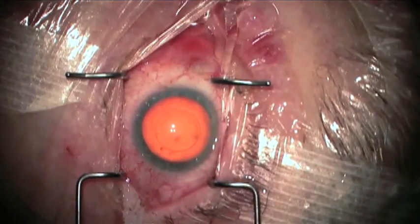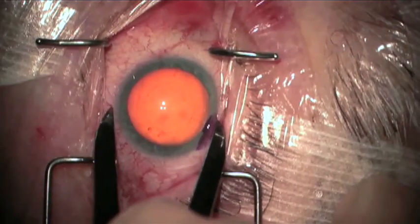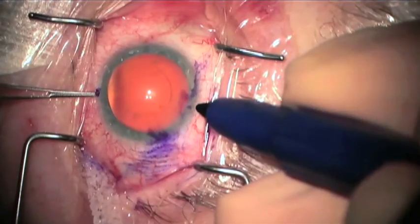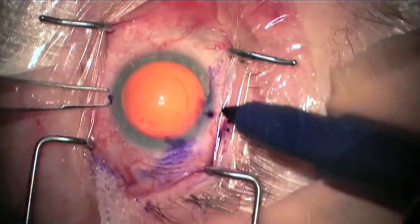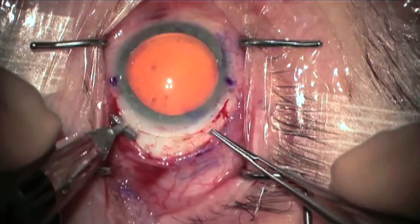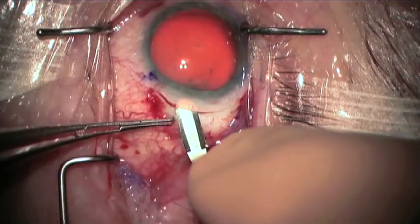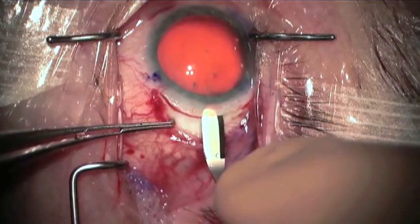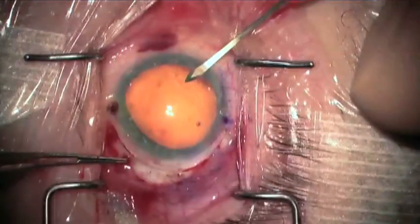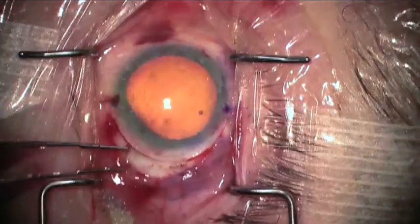Surgery begins by marking the cornea for a capsulorexis guide. 11.5 millimeters is marked on the conjunctiva, and following conjunctiva peritomy and episcleral cautery, a 300 micron groove is created for 11 to 11.5 millimeters, about 1 millimeter posterior to the limbus, and dissected anteriorly with a crescent knife into clear cornea.